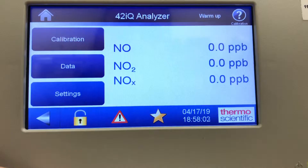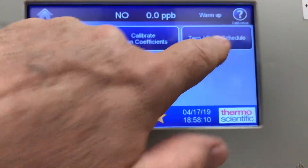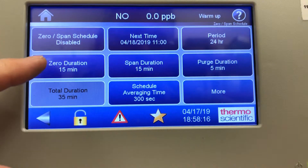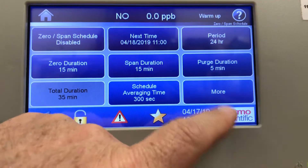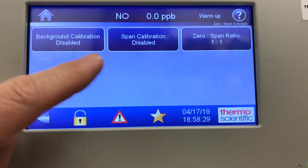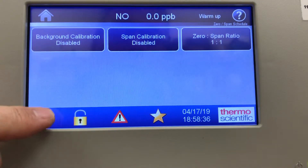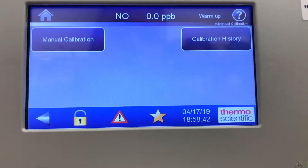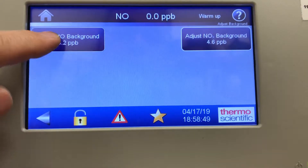That's the simple way of adjusting the NO and NOx span coefficients — very straightforward. In the calibration screen you can also set up a zero span schedule: you can change the next time, zero duration, span duration, purge time, and averaging time. This one has background calibration disabled and span calibration enabled.